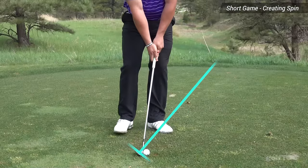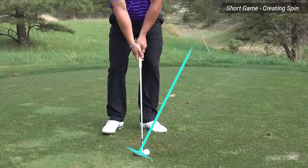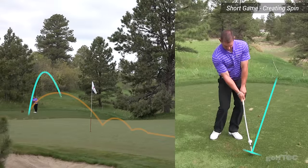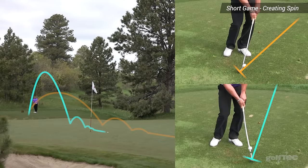By placing the ball more in the middle or front of your stance and having the handle vertical or leaning slightly away, this will help to increase the spin of your shots so when they hit the green they will stop sooner.